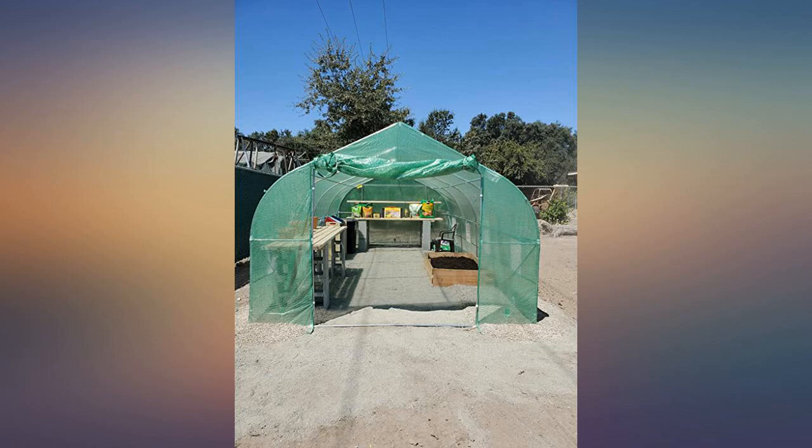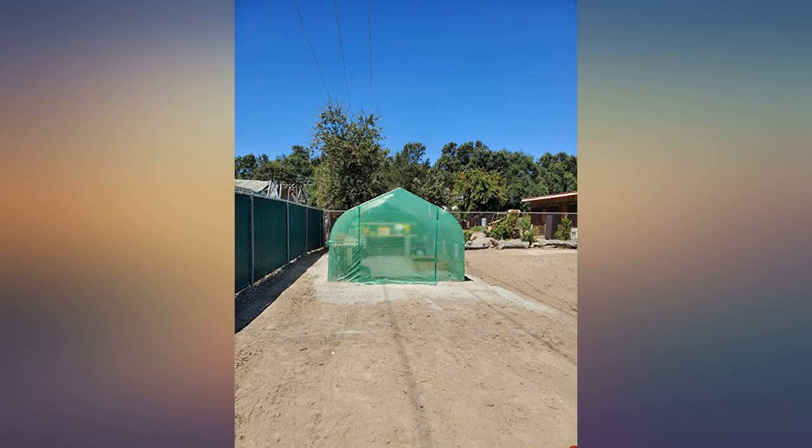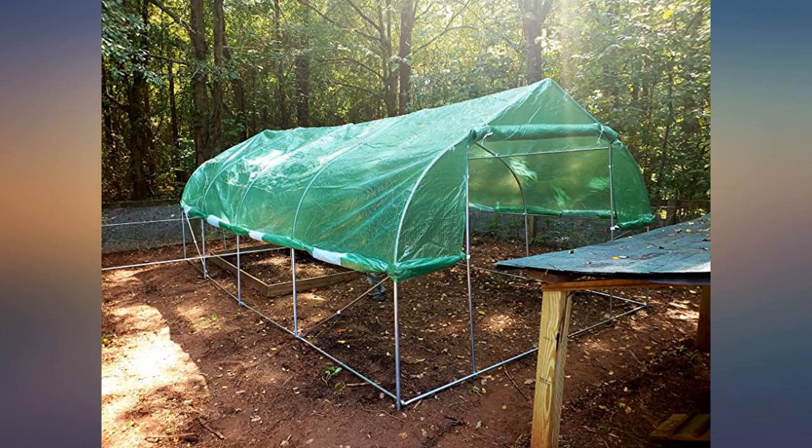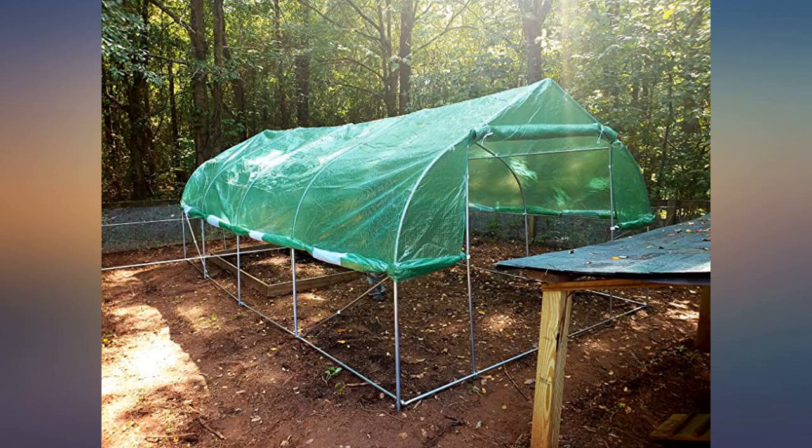Easy assembly, snug fit — it's perfect for how we were wanting to use it. We put some decomposed granite down for a pad and then added pea gravel for the areas where we need drainage from watering. A bit of pea gravel to hold down the flaps on the outside and it's ready to go.